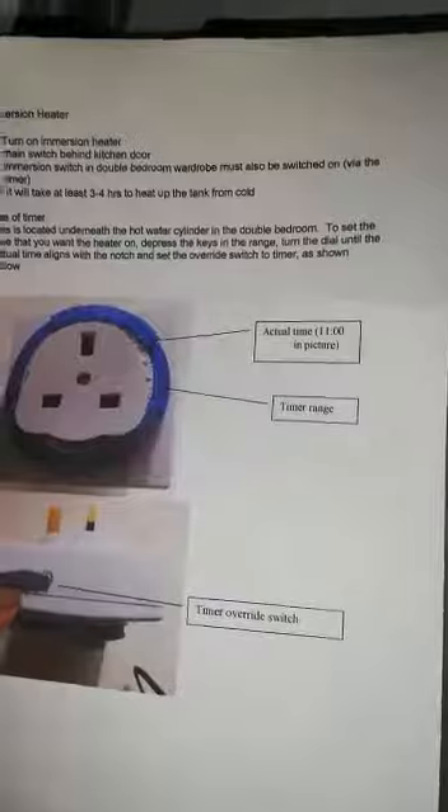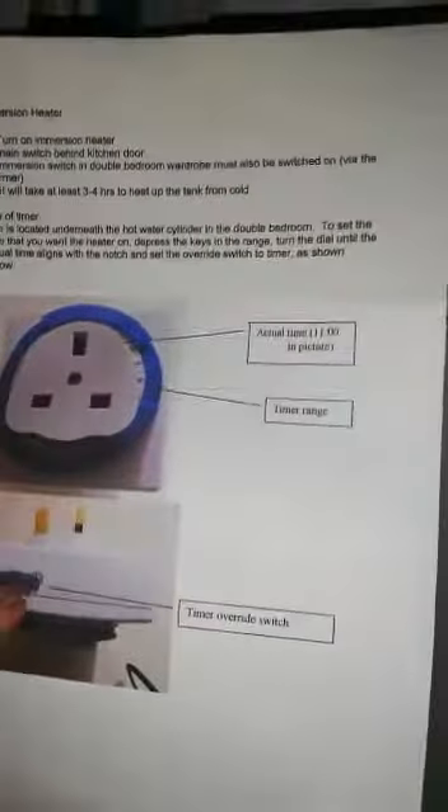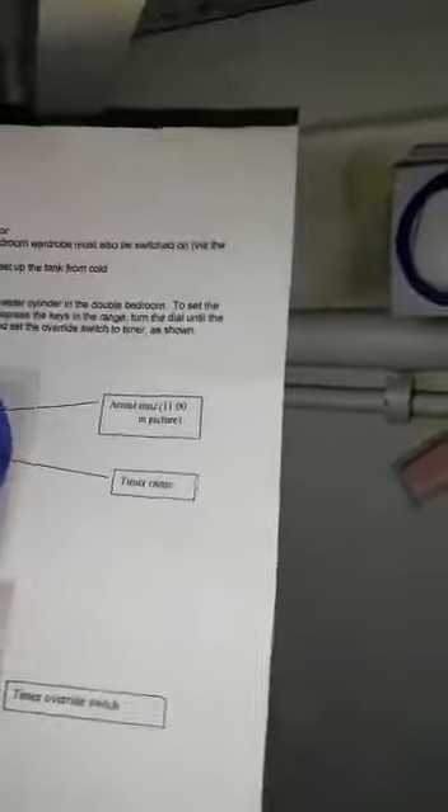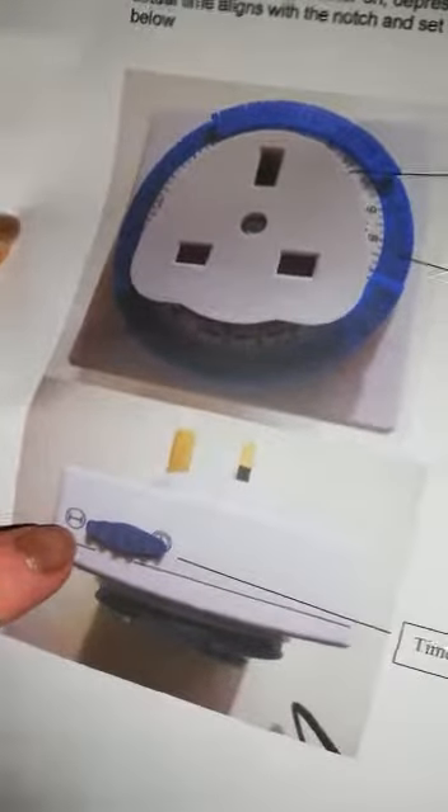At the bottom of the switch, when you've got it over on the right, it's on the timer setting. And when you've got it over on the other side, then it's on constant.